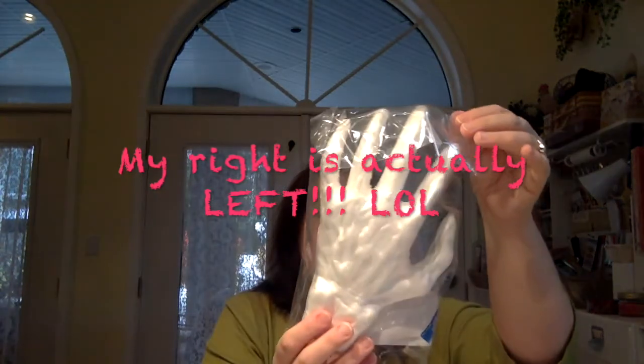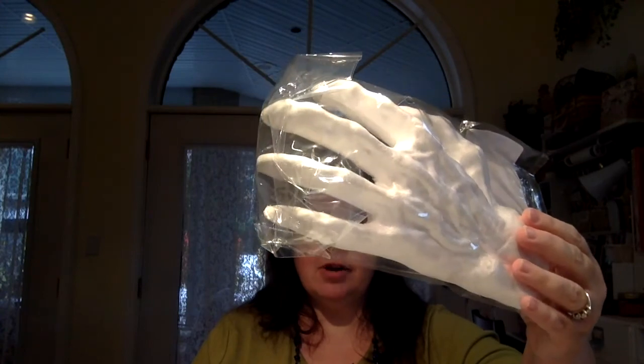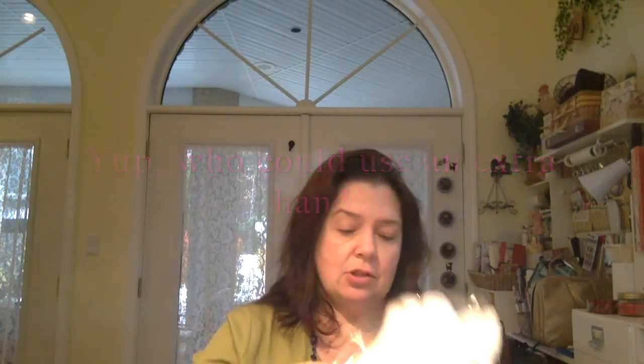They also had some hands — they're all right hands — but most of them were broken, unfortunately. So I just got one. These are regular $5.99, so I got 80% off that. It's a creepy-looking hand. I could save this for a Halloween project next year, but if I need some sort of hand form in another project during the year, I could use it.